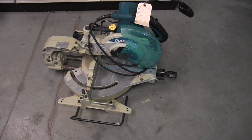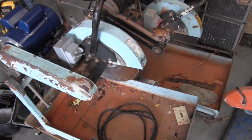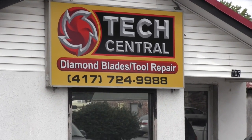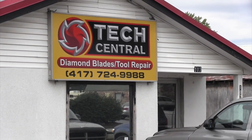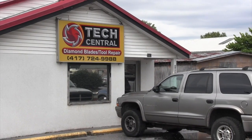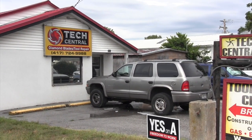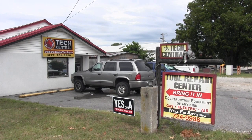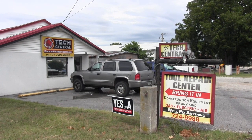Appreciate you taking time to talk to me today, Jerry. If you have tools that need repaired and you live in southern Missouri, this is a guy you can trust. Tech Central is a full-service repair shop — they do electric, air, and gas motors, and also sell expendable tooling for concrete, granite, and masonry. They do sharpening of chainsaw blades, brush hog blades, and lawnmower blades. They're on Highway 14 right in the middle of Nixa, Missouri, in southwest Missouri. Phone number is 417-724-9988. Please subscribe to the YouTube channel, like the Facebook page, and share this video with other tractor enthusiasts.